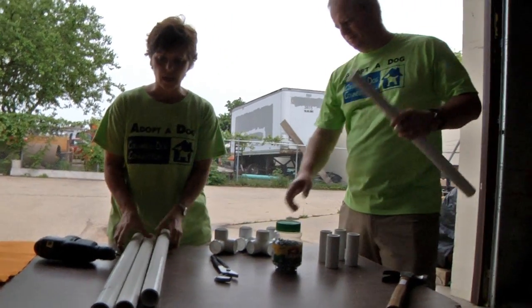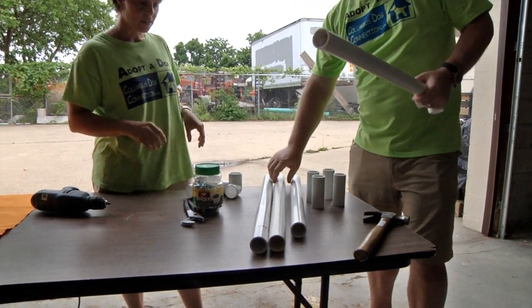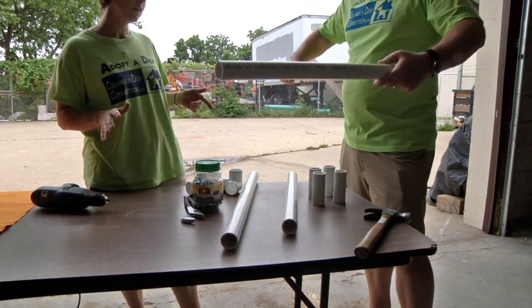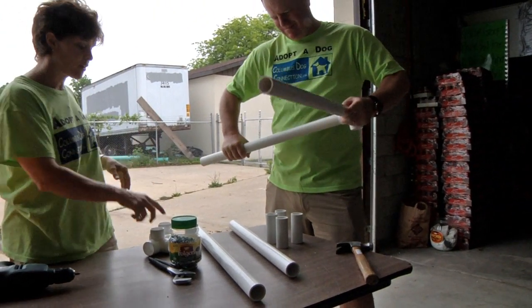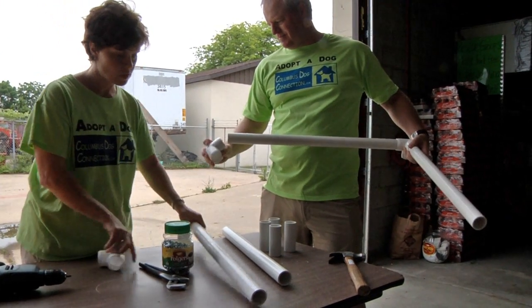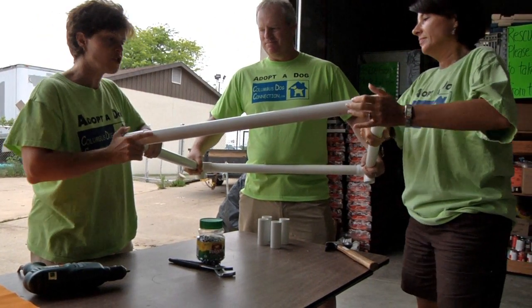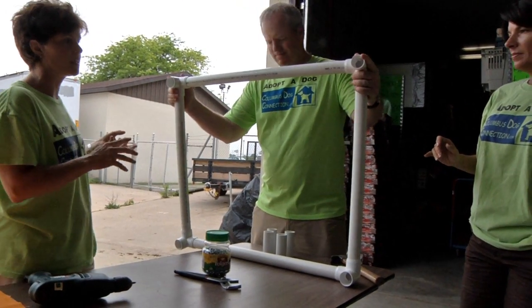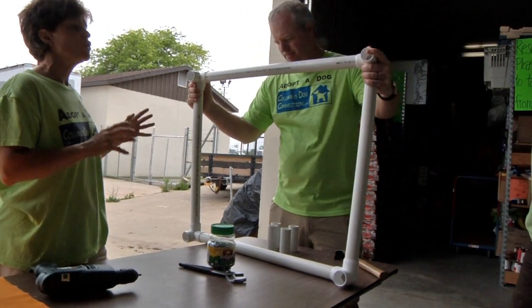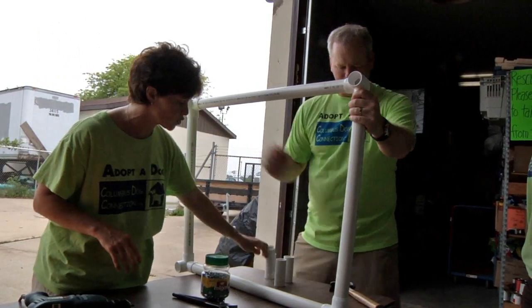Mike's going to go ahead and get our frame of the bed started — it's pretty simple and easy to do. Little tricks can always save you time. People put them together and then have to redo the corners, so just make sure you keep one leg down at all times. Once you get it together, Mike's going to show you that you have to tighten this up because the PVC, depending on if it's hot or cold, can shift. These are the arms of the bed, and these will be the legs.